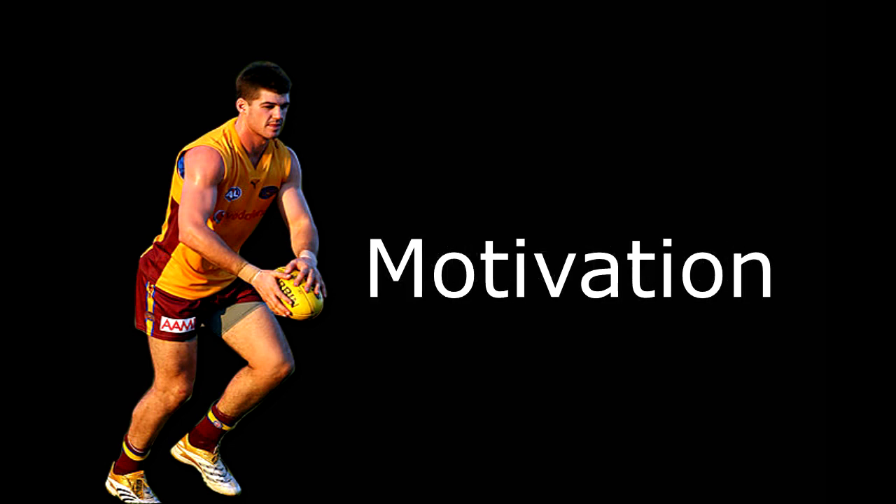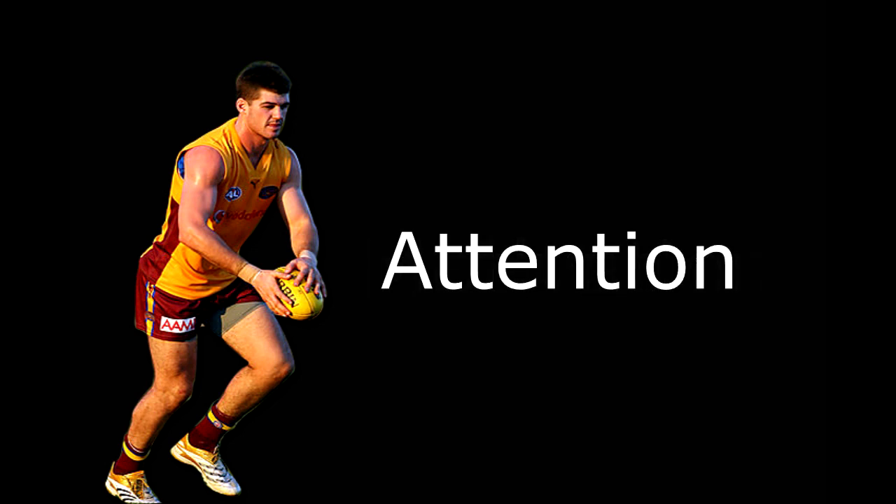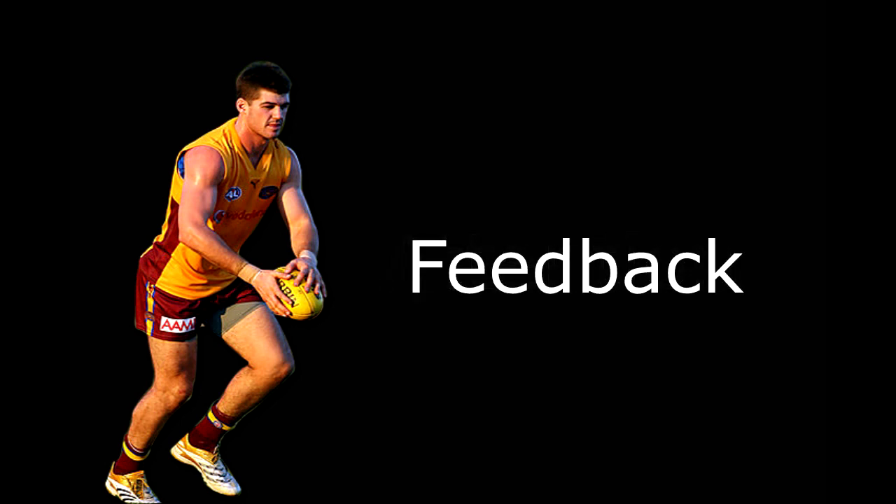Motivation is achieved through gradual increases in the difficulty of tasks. Week 1 provides foundation components of the skill so the learner will be able to successfully complete a drop punt in Week 2. Skills are varied so the learner is able to maintain attention and motivation throughout the program. During the first two weeks, both knowledge of results and knowledge of performance measures will need to be provided to the athlete.